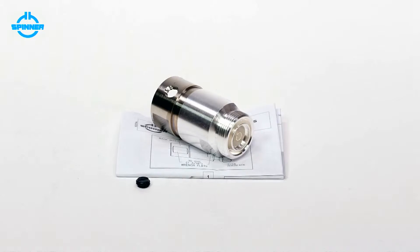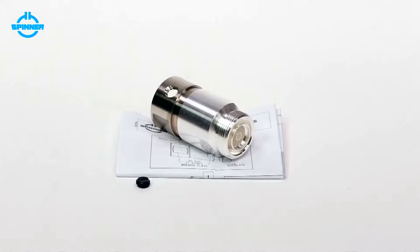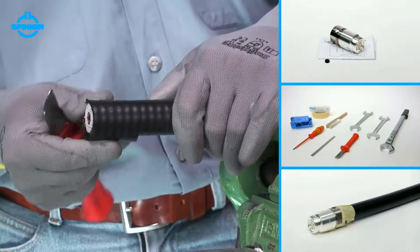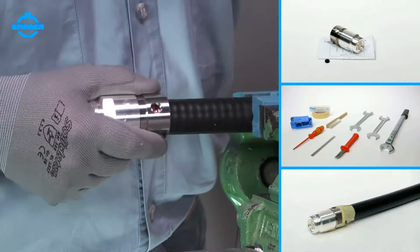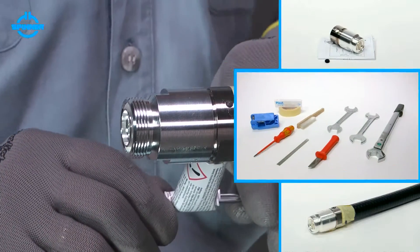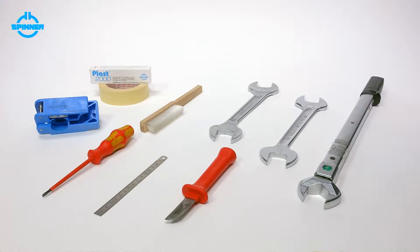This video shows the installation of Spinner Cut & Fit Monoblock Plast 2000 connectors for LF 7.8 inch annularly corrugated foam cable using a Spinner trimming tool. When installed correctly, Spinner Cut & Fit Monoblock connectors show outstanding RF performance and best environmental protection. All Spinner Cut & Fit Monoblock connectors are delivered with installation instructions which also list the required tools.